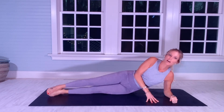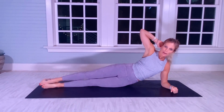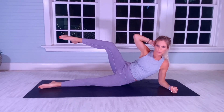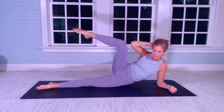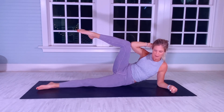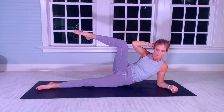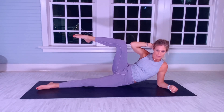Left elbow — make a fist if you choose to. Tighten up the abs. Left leg stays on the mat. Right hand behind my head. We are going to isolate with a bent right knee — right elbow towards right knee for 30. [Counts 1–10, 1–20, 1–30]